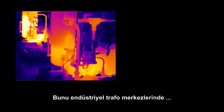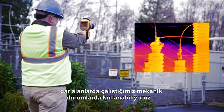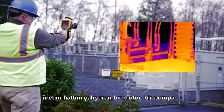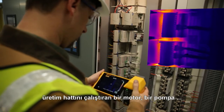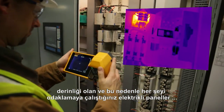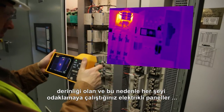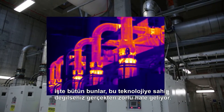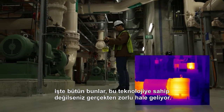We like this a lot for industrial substations, for mechanical situations where you're in tight quarters — you've got a motor that's driving some production line or pump, electrical panels where you have depth and you're trying to get everything in focus for the fuses, where you have things that are near and far that you need to have in focus. Those things are all kind of challenging if you don't have this technology.